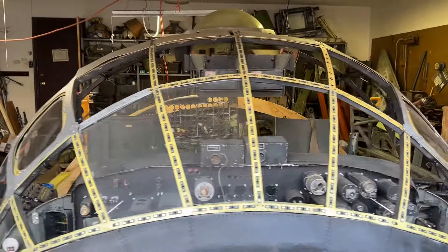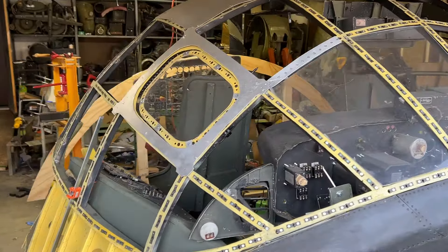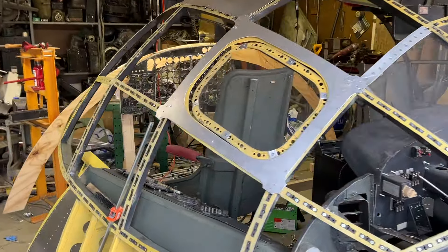Howdy! Construction is still underway. I do not know when I'm going to get to a stopping point today, but what I've completed this weekend is canopy phase five.